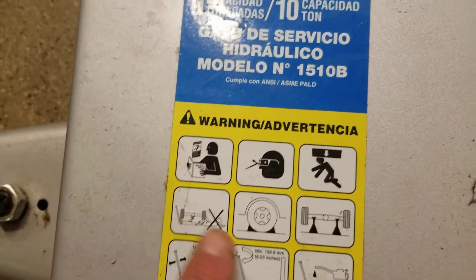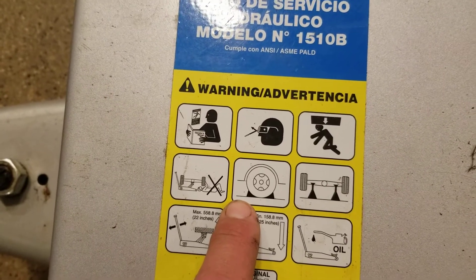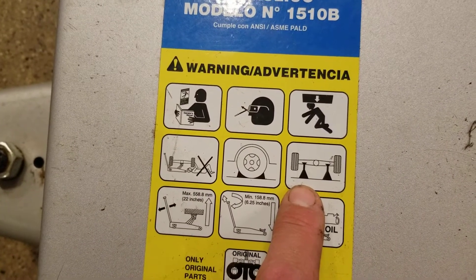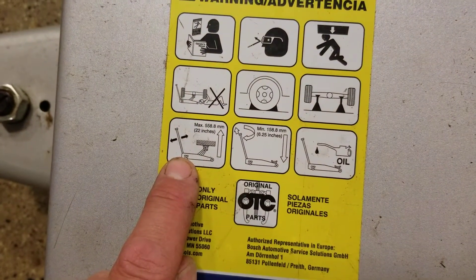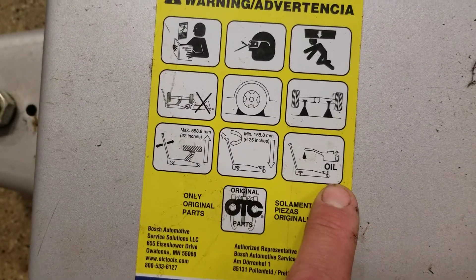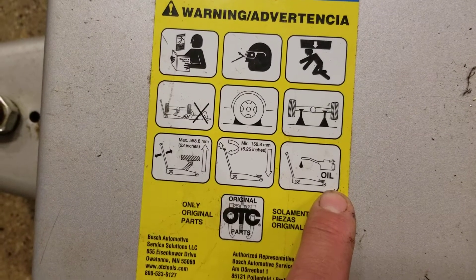Keep safety glasses on. Don't work underneath it — it's heavy, don't just trust this jack, it could lower unexpectedly. If working on a vehicle with tires, put wheel chocks so it can't roll away. If you have the axle up in the air, put jack stands underneath it. The maximum height is 22 inches, minimum is 6.25 inches. There are grease nipples and oil that may need topping up from time to time.